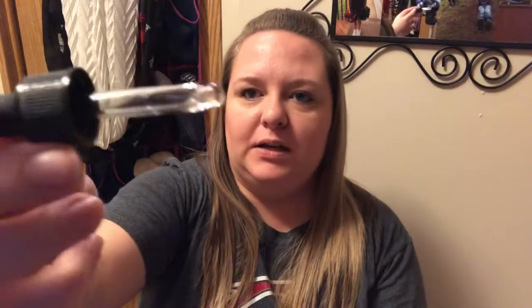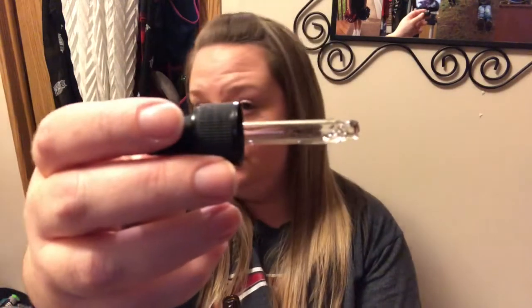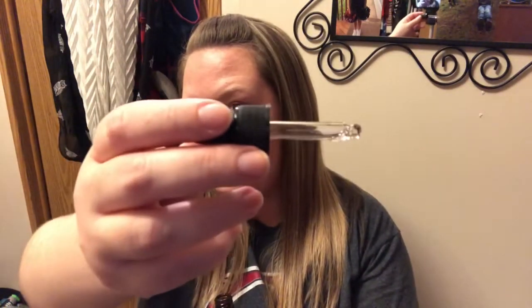It's a glass dropper and the carrier oil they mix with is sweet almond oil. This stuff is potent — it is amazing. I put it on my kids' feet at night and kind of give them a little foot massage when I'm putting them to bed, and they both love it.